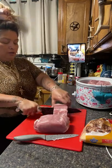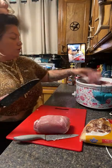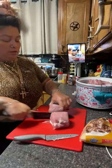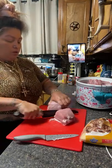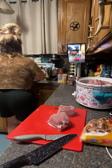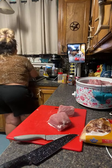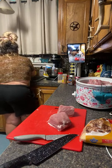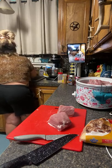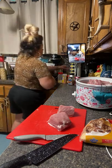No, I fell down some stairs, girl. We were at the Airbnb — the second Airbnb, the one in San Antonio — and I fell down some stairs. Let me wash my hands. This is the fourth time I've broken my tailbone. Three of those times were from falling down stairs. I'm so clumsy.